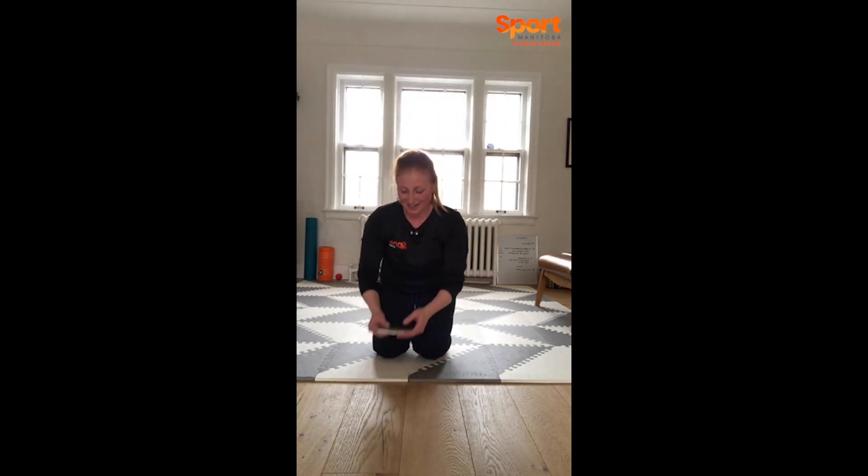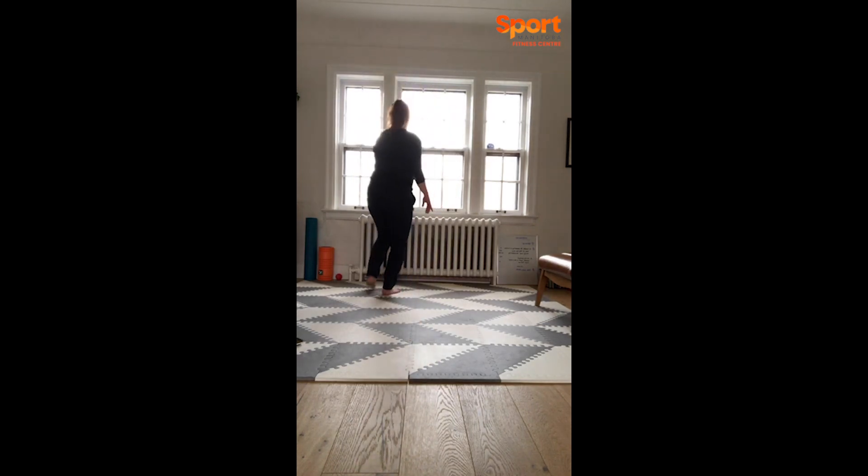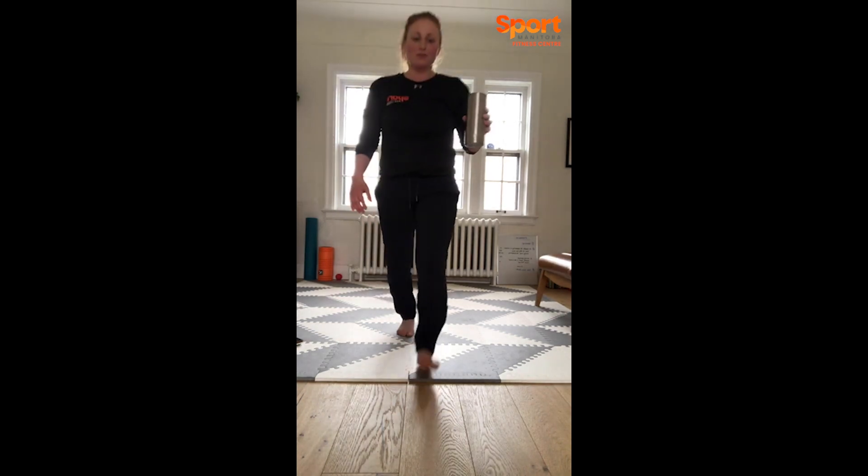We get some water here, you can walk it off and grab your water. Tough first set — how's everyone doing, how's everyone feeling? I'm sweating, I'm red as you can see. It'll be nice to step outside after this workout. New exercises — we have time to get through two sets of this next circuit.